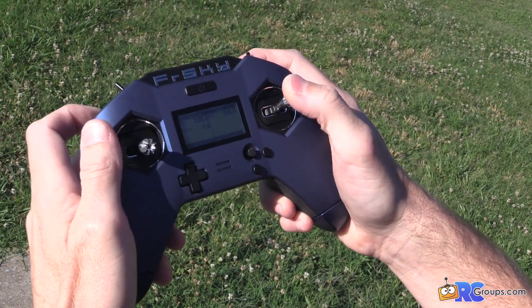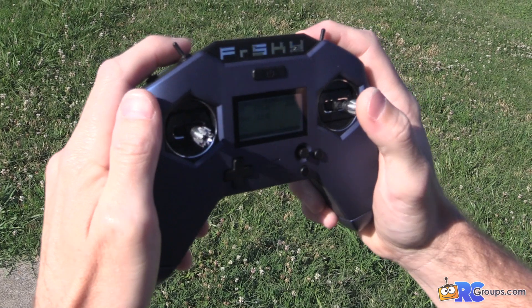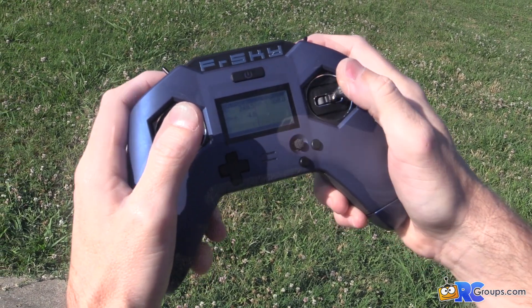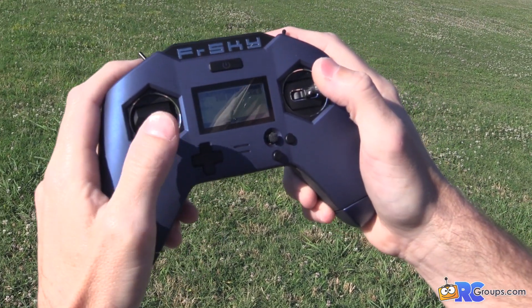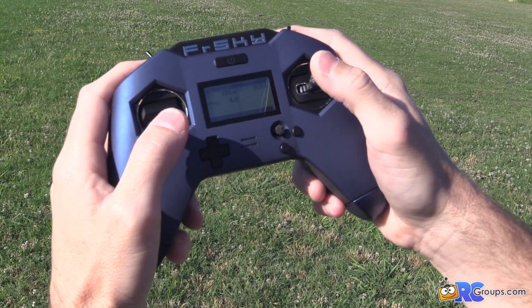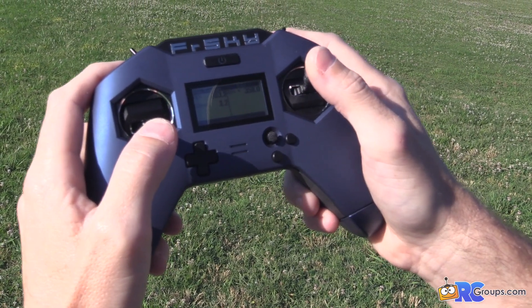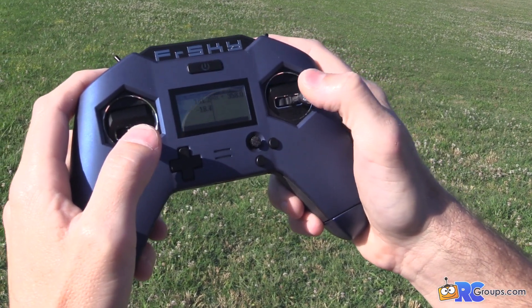Let's go ahead and turn the Vario on now. If you've never used a sailplane vario: when you get the lower pitch tones that means you're descending, and when you get higher pitch tones that means you're climbing — the pitch tells you how fast or slow you're climbing. You can also see the vertical speed data on the screen. If I dive down we get a really low pitch, and if I climb really fast you get really high pitch fast beeps.